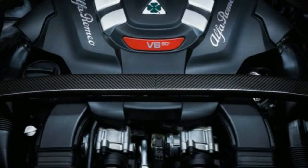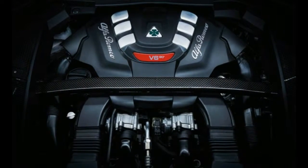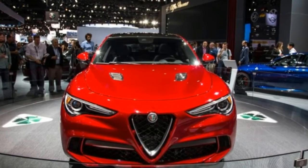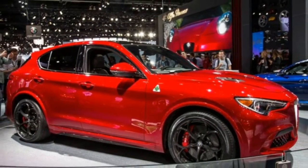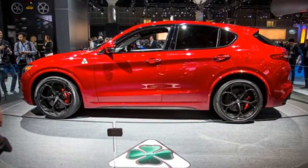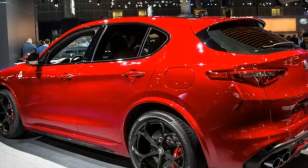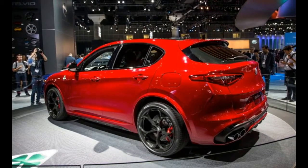Helping the cause is an 8-speed automatic transmission, a torque-vectoring rear differential, high-performance suspension tune, more robust brakes, and Quadrifoglio-specific wheels. A 200 mile-per-hour speedometer, a leather-wrapped steering wheel, carbon fiber trim, and a set of 12-way adjustable seats carry the racy theme inside. Those interested can also specify lightweight carbon fiber Sparco seats and Brembo carbon ceramic brakes.